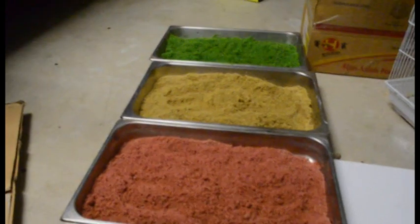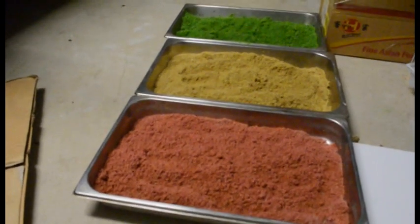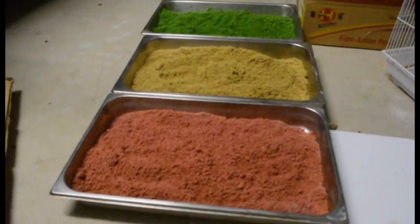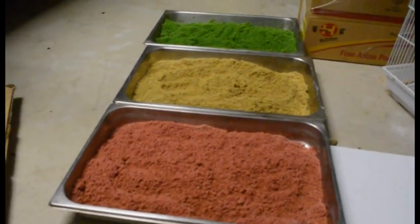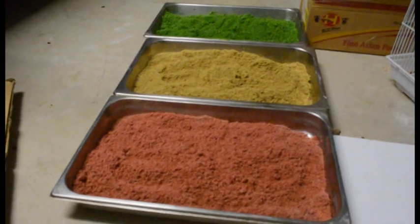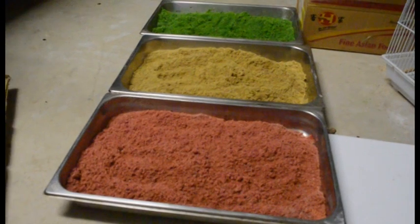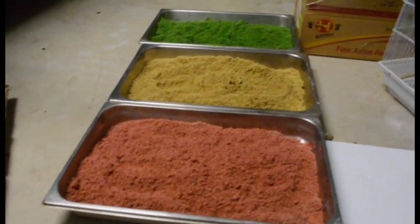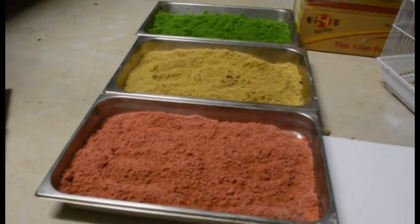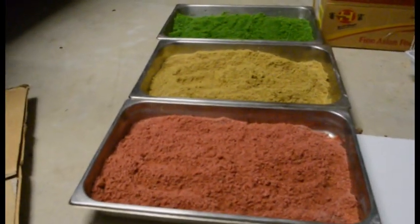Ground cover here in Australia costs about $11 to $12 for a small bag, and it doesn't go very far when you've got to cover an eight-by-four foot area. Very expensive. So I looked around at some YouTube videos to see how to make your own. Most of them mentioned sawdust and dye — the kind used to dye clothes — but that dye was also expensive, about six to eight dollars a packet.